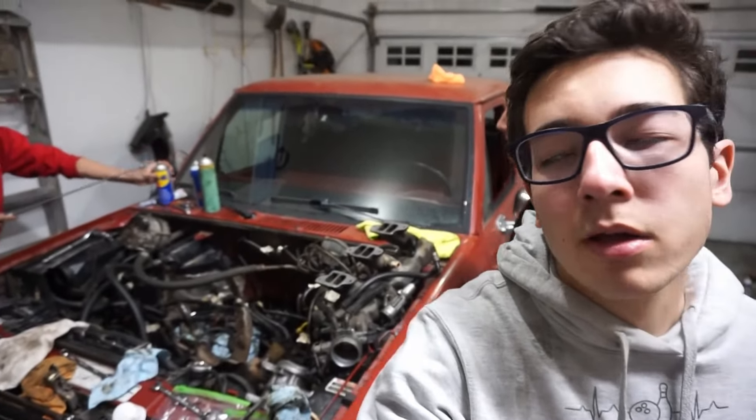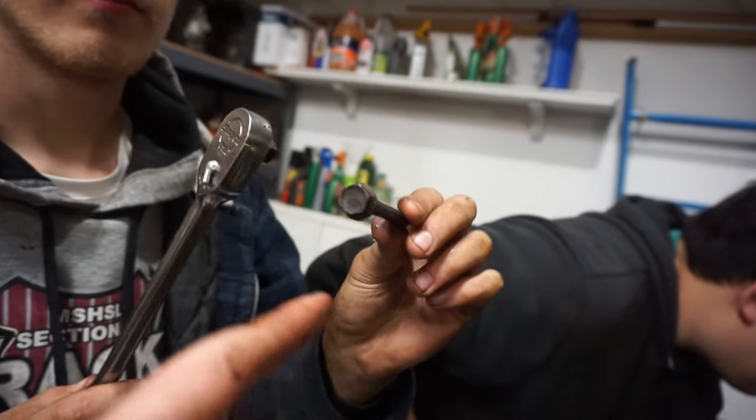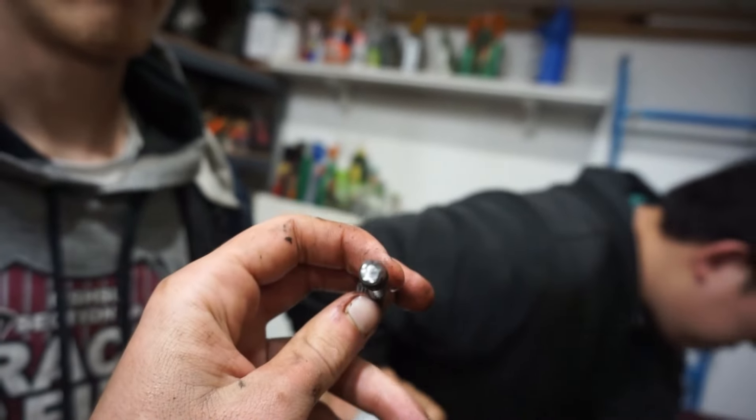Just took a dinner break, now we're back at it again. Look at the bottom of this bolt — that's no good.